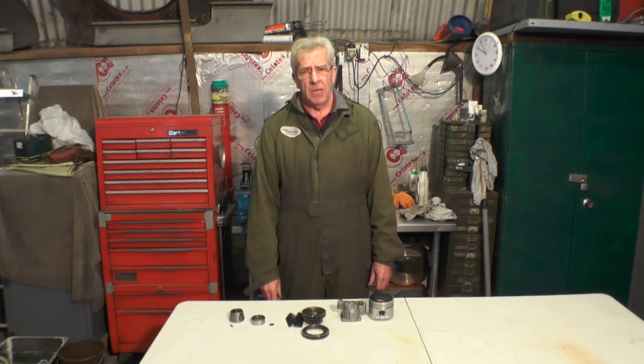He brought the engine to me, together with a 4.20 engine that he owned, which I stripped to utilise the block to rebuild his engine.